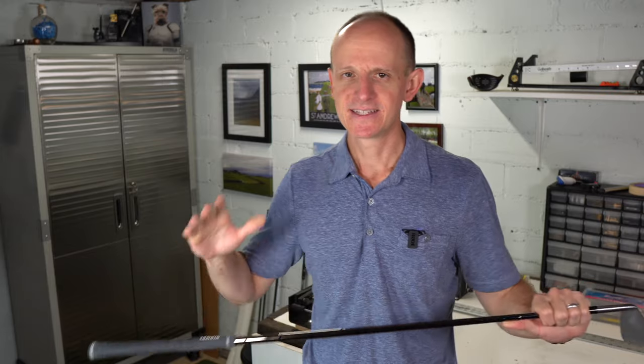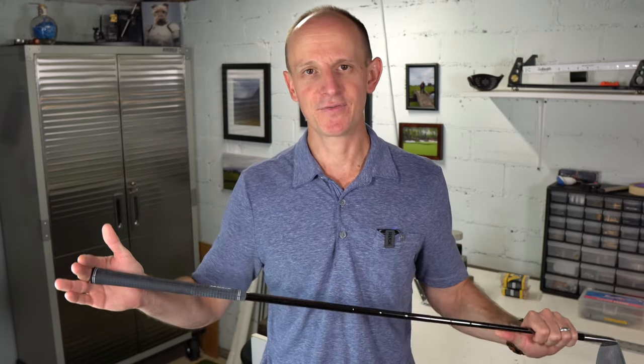This video is all about figuring out: do you have the right size grip on your golf clubs? From my experience, there are a lot of golfers out there who are using the incorrect size grip. More specifically, they're using grips that are too small — probably 90% of the time.